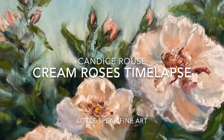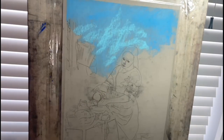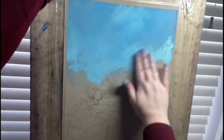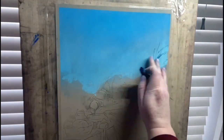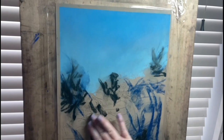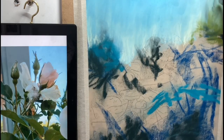Hello and welcome. This is a time-lapse of some cream roses — I took the reference photograph from my parent-in-law's garden. I started out with a different image on there; that was The Milkmaid by Johannes Vermeer, but I decided I wanted to work on a different piece of paper, so I am repurposing this.